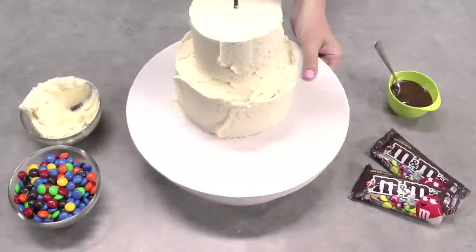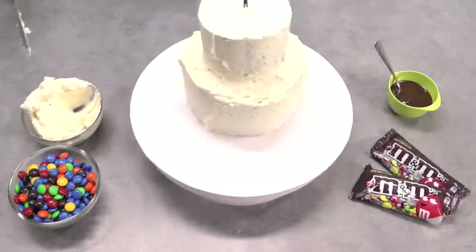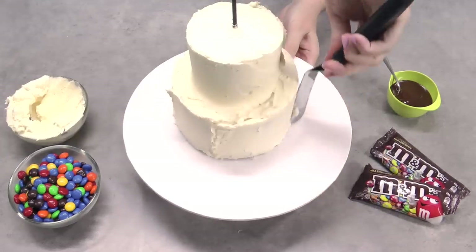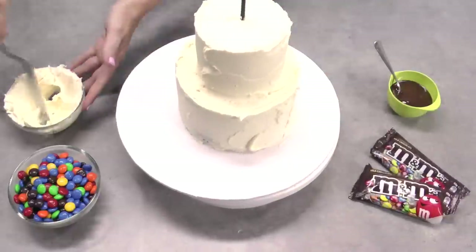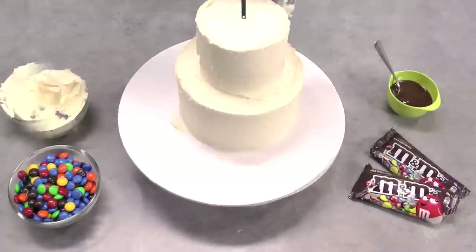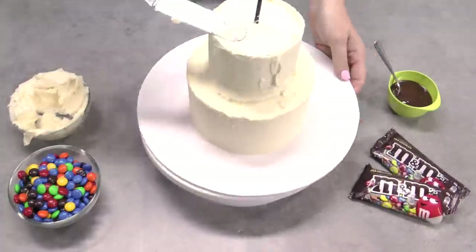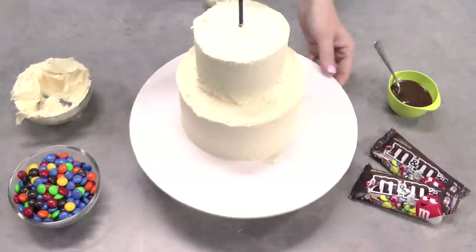Once you add your first coat, you want to scrape it back and make sure you get it as neat as possible. I use the offset spatula again to really scrape back the sides — the more you can scrape in one long sweeping motion as you can with a cake turntable, the neater your result is going to be. You also want to take the time to smooth out those corners and edges, but your buttercream frosting coat here does not have to be perfect because there are going to be a ton of M&Ms on this cake, and if it's not perfect it's going to be at the back and nobody's going to notice.